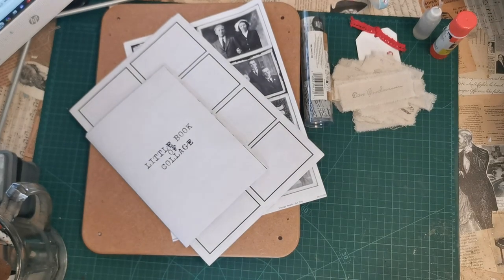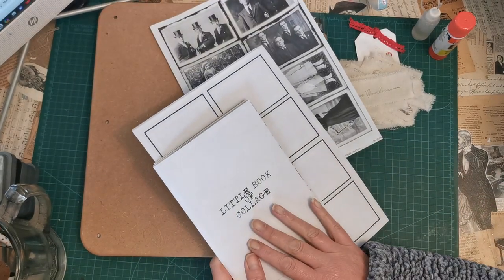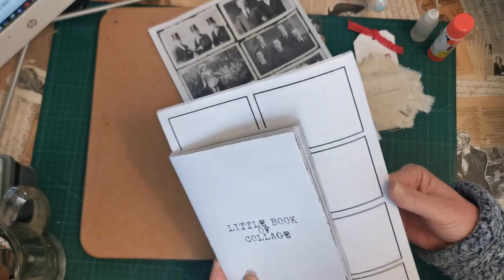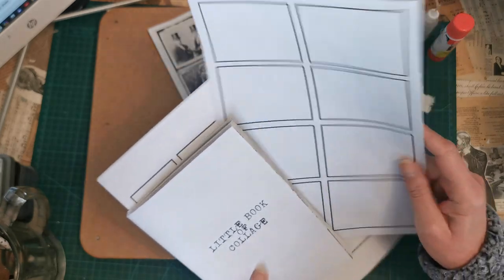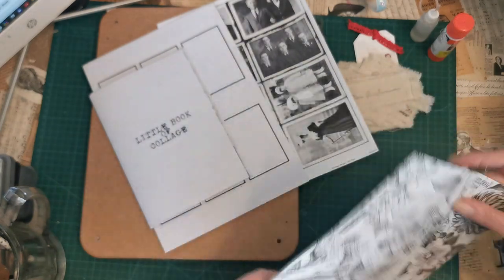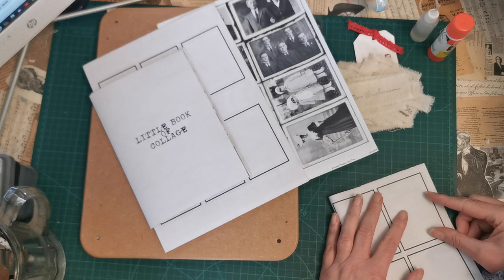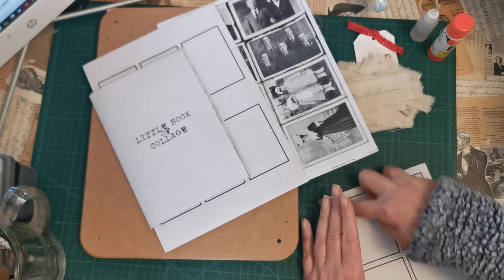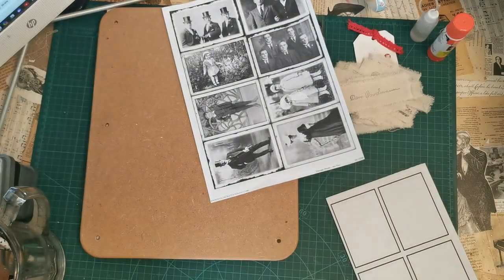Hello, welcome back. I'm Claire, this is Purple Puppy, and today I am working on my little book of collage. This next sheet has got four rectangles on it, so we fold it in half so we've got our full page.